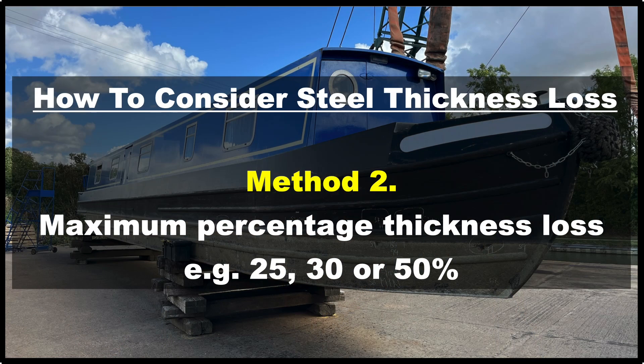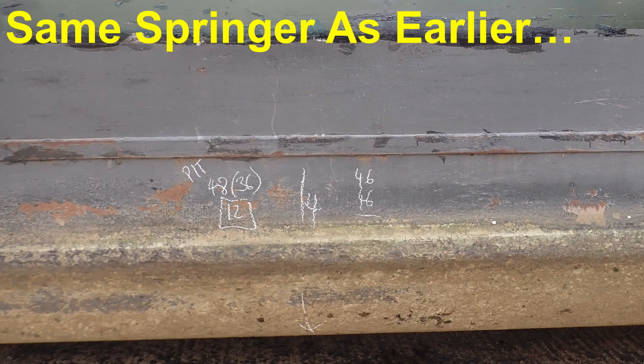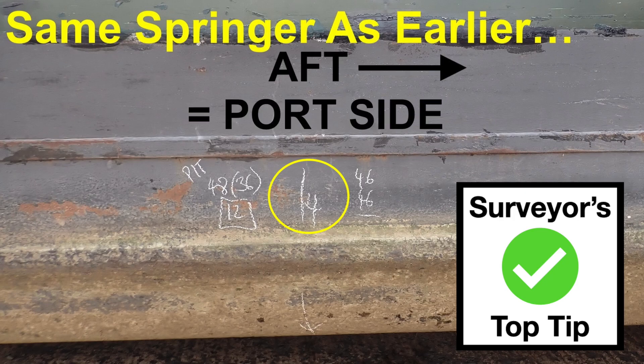The second way we can assess thickness loss is by setting a maximum percentage that can be lost from the original plate thickness. It's worth taking a moment to explain what pit depth thickness means — it is simply the thickness of the steel remaining in the bottom of any pit. To illustrate, here we are back at the 1993 60-foot Springer narrowboat we saw earlier. You can see the four-meter station marking circled in yellow. Meter stations are the distance from the bow of the vessel, which I refer to in my survey reports. I always write the number aft of the vertical line, which shows where the mark is — that way I can look at any picture and work out which side of the vessel the photo is taken on.